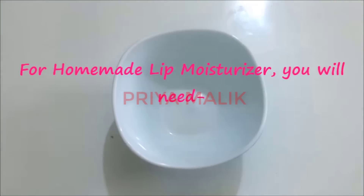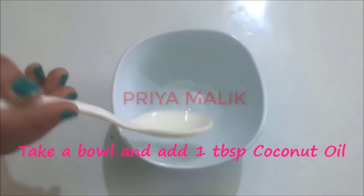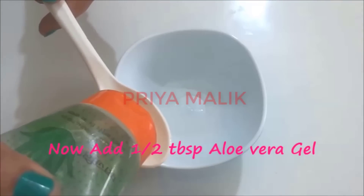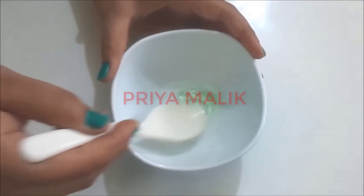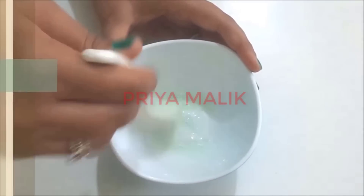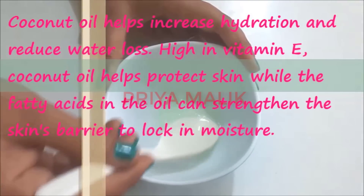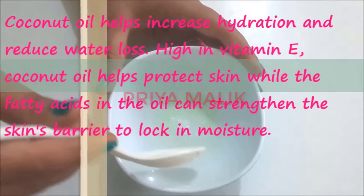Step 3: I have made a homemade lip moisturizer. You need one tablespoon of coconut oil. We also add 1 teaspoon of olive oil and mix them together. Apply one layer of this mixture on your lips.